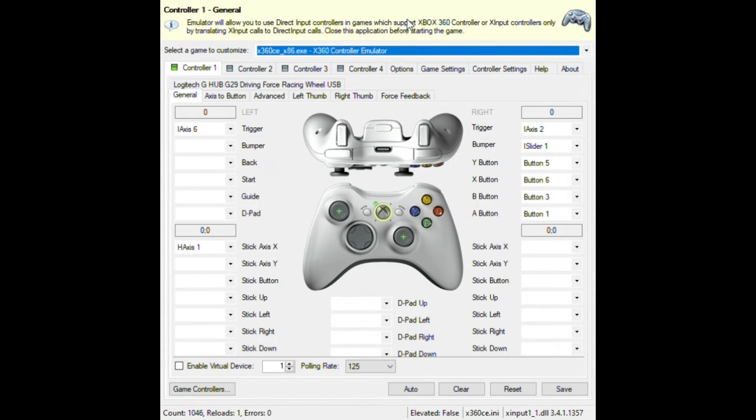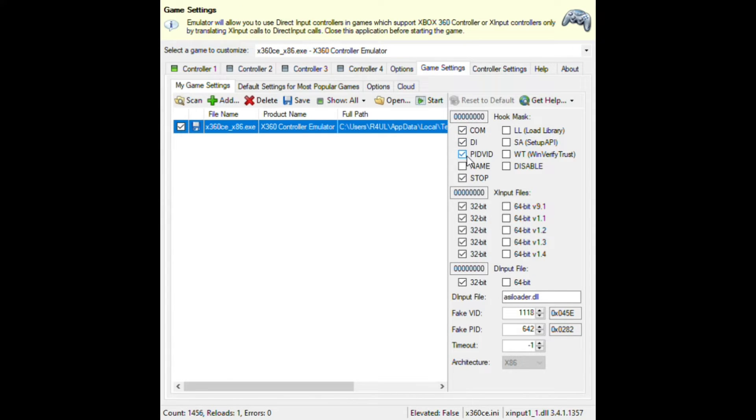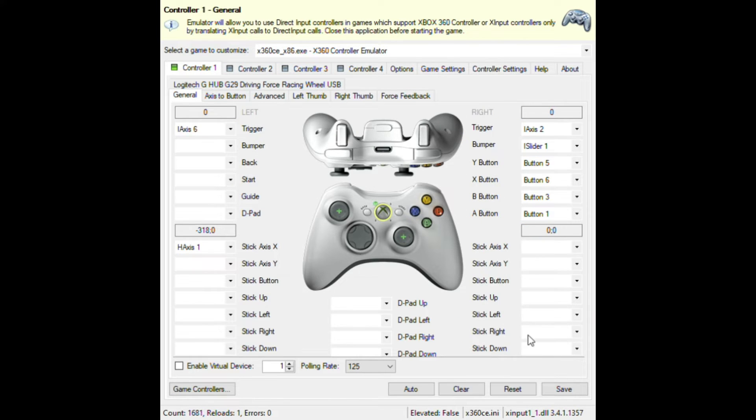Those were my personal settings. I'll leave a Google Drive link so you can copy them. After you're done, go to Game Settings and check everything, but uncheck the name field if it is checked. Make sure it's on 32-bit, not 64-bit. Then go back to Controller 1 and click Save.